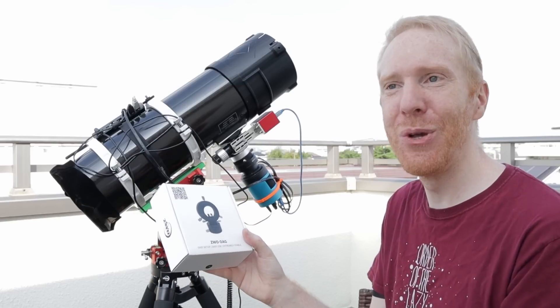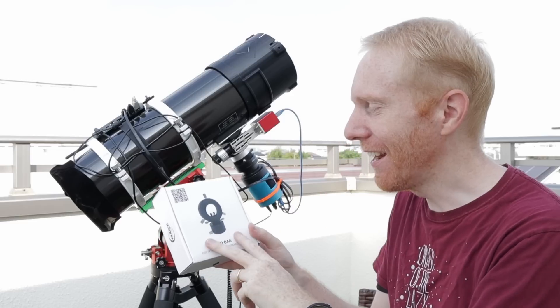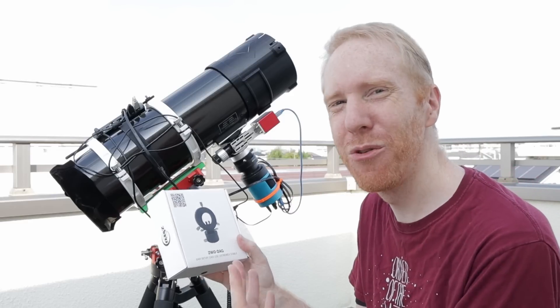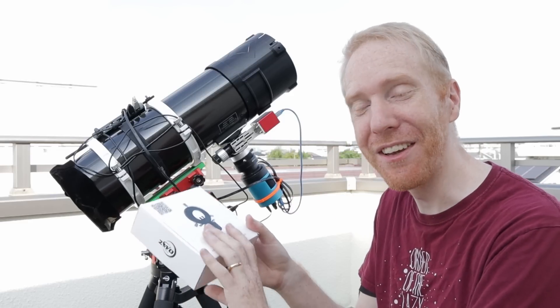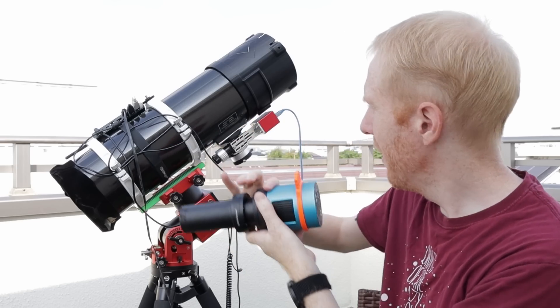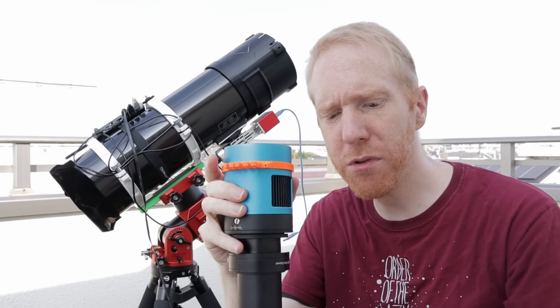Normally when you have an issue, you want to fix the cause and not the symptoms. But here it allows you to fix the symptoms without having to really worry about the cause. And so that's what we're going to be using. I've now removed the main camera assembly from my telescope, and that's what we're going to use to set up our off-axis guider.